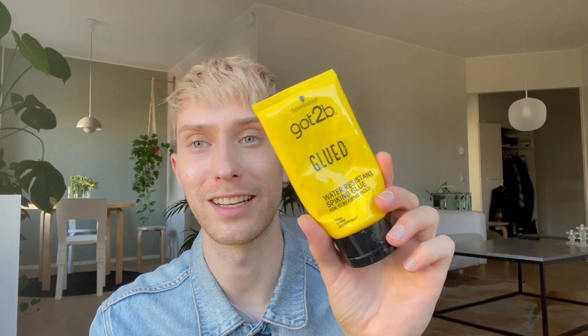Of course you can wear lace base systems pushed back too and they will look extremely good, but like I said the most realistic ones are with the thin skin. This is my first time saying publicly that I use Got To Be glued water-resistant spiking glue to attach my hair systems. It works well with the super skin base — I tried it with the lace base and it didn't work for me.